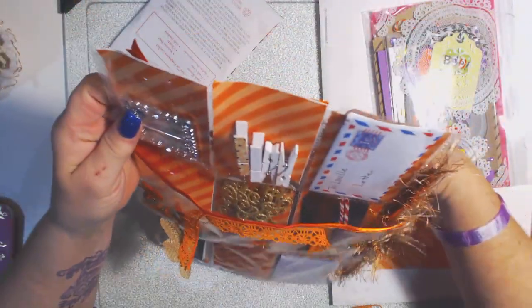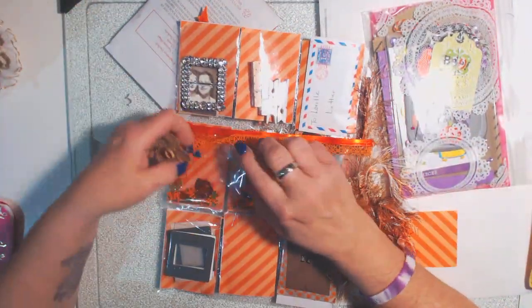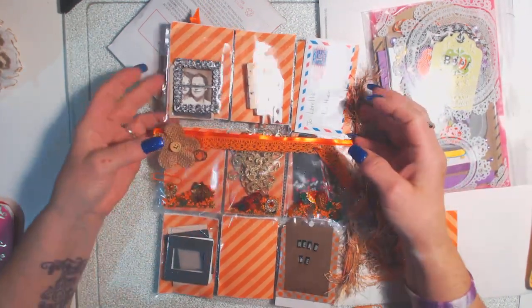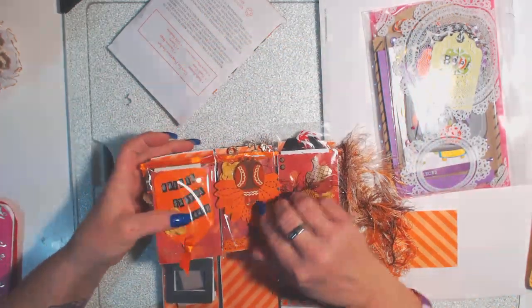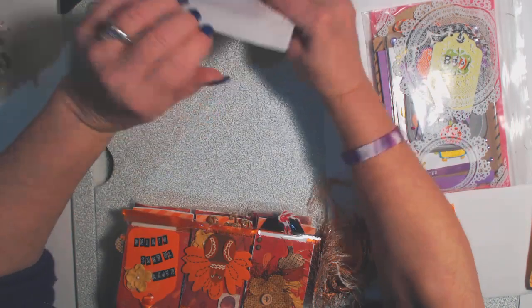And then this one goes in one of them. Thank you so much, Angie — I love this. This idea right here with this extra pocket in the back with the shakers in it is really cool. Thank you so much. I am going to make a book for all my pocket letters.